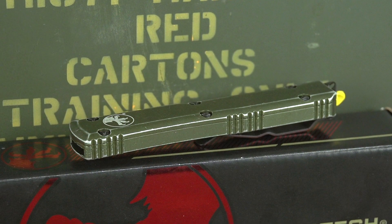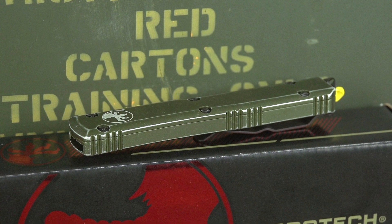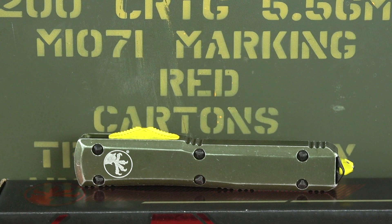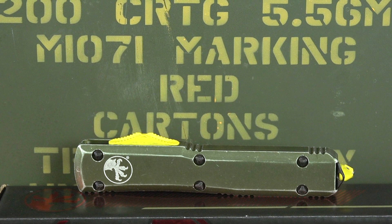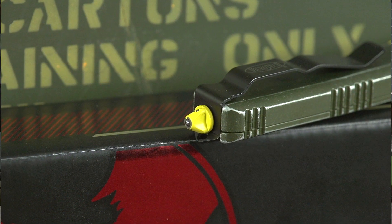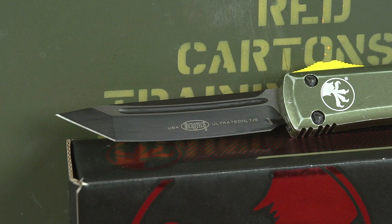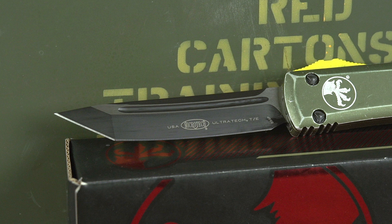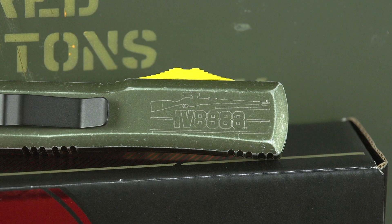What we were going for with this piece of cutlery is we wanted something that was kind of like a marriage between a knife and an ammo can. So that was the color scheme we went with — like a distressed ammo can with yellow in there. It's got the glass breaker on it, non-serrated blade with the black Cerakote finish. It is an automatic knife in and out, an OTF — out the front — with a subdued IV8888 logo and belt clip.